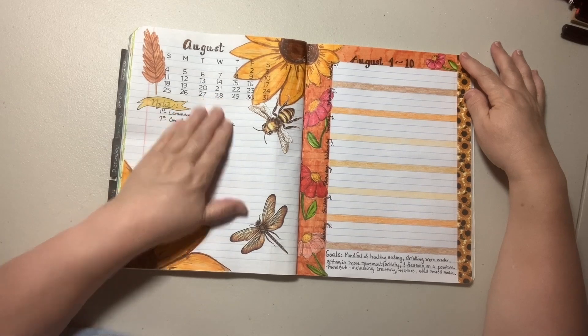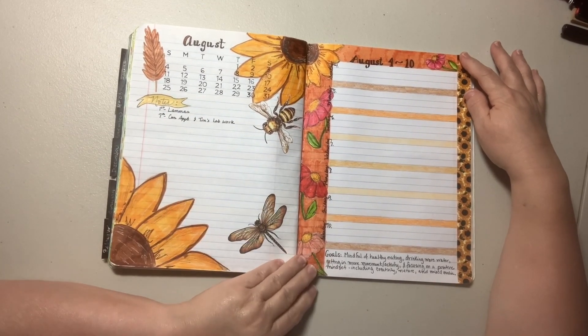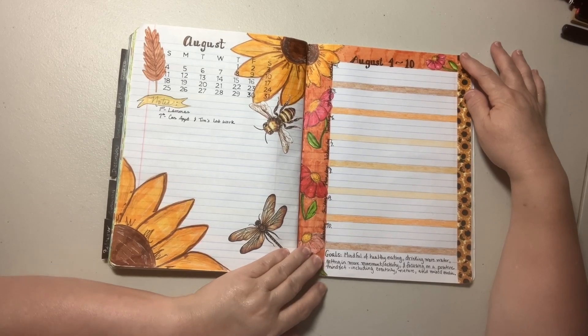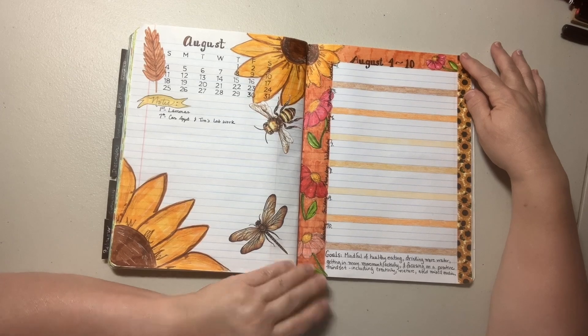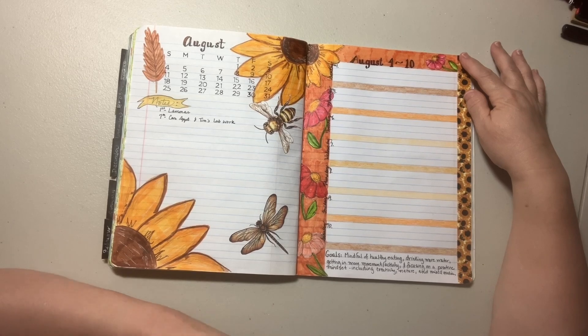I have a few things put in; I haven't put everything in yet. But I did put my goals in, and my goals for this week are being mindful of healthy eating, making good choices there, drinking more water, getting in more movement or activity, and focusing on a positive mindset, including being creative, getting out in nature, and working on my mixed media art.